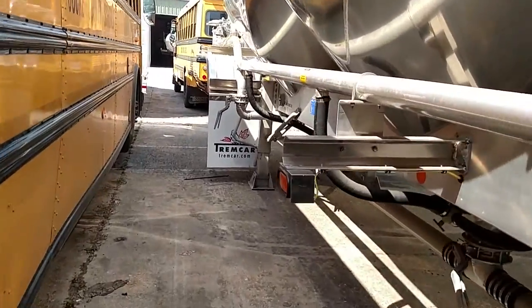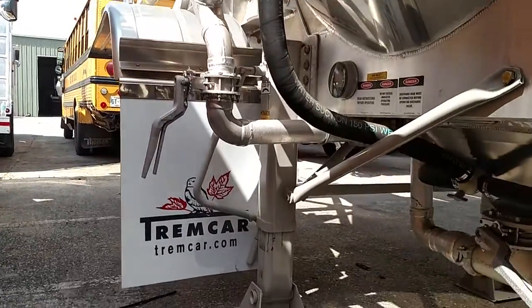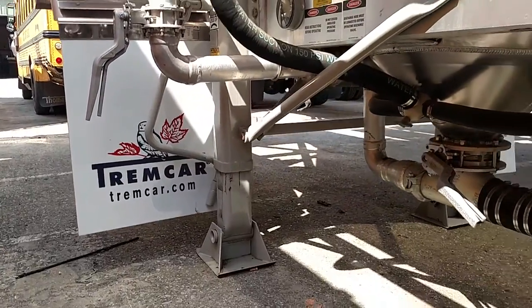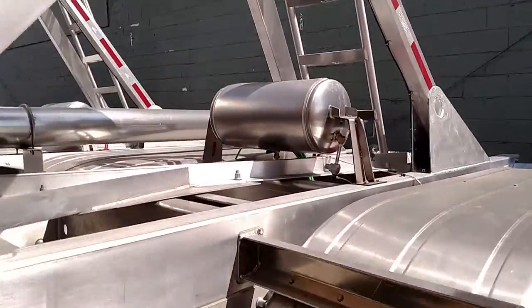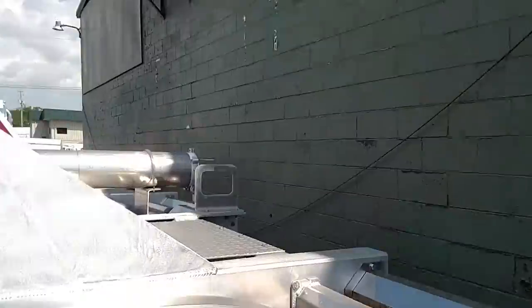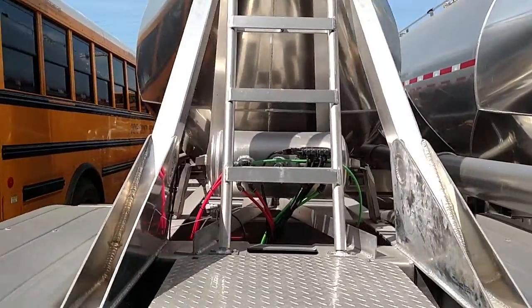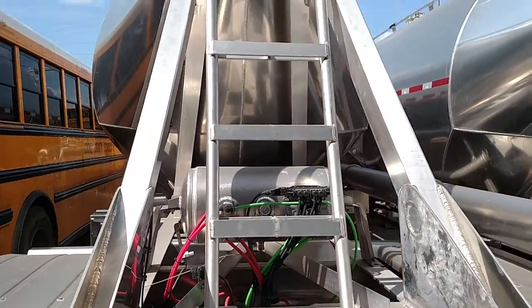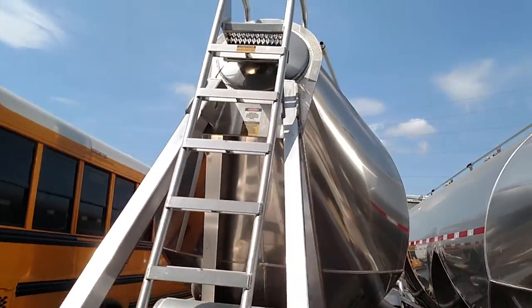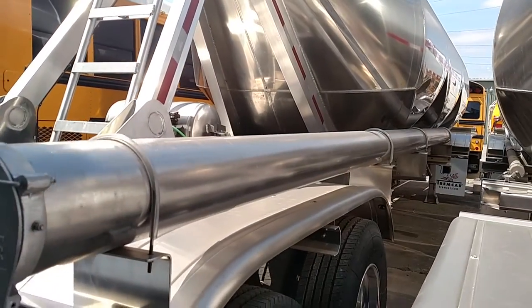There you can see the landing gear. These trailers are made by Trailmac. Here you can see the back — air operated internal valve, ladder on the back of the manhole, and hose tube located on the passenger side.